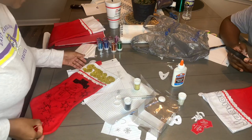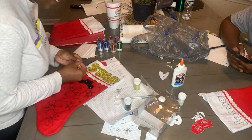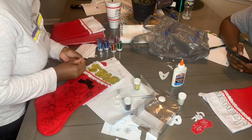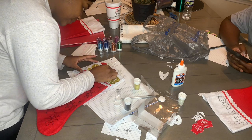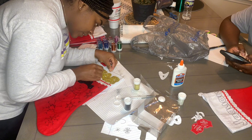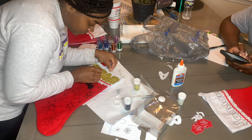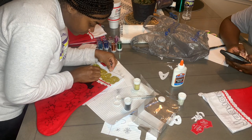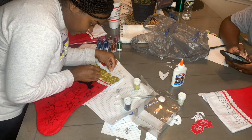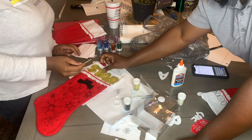Y'all, I done messed up a little bit. My letters were a little too big, so now I'm trying to space it out some. I don't think this is working — it's like a mess. I'm cutting from the actual thing.